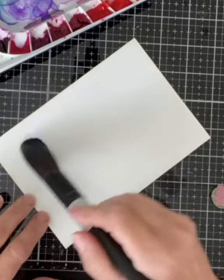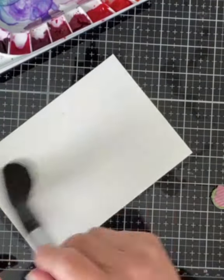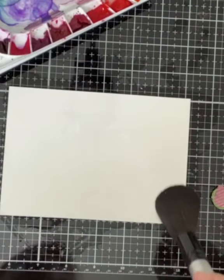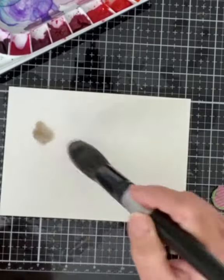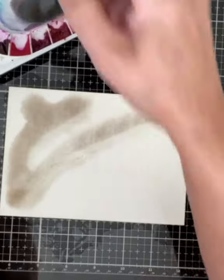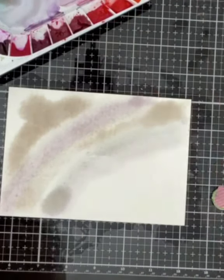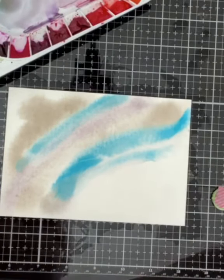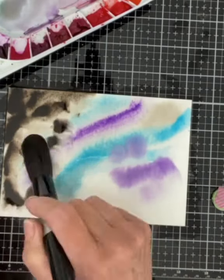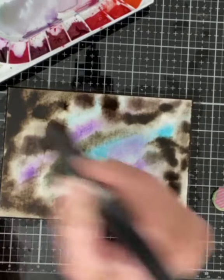I began by creating a dusky evening background on Canson XL watercolor paper using Mijello Mission Gold watercolors. I used a jumbo round silver black velvet brush to apply large amounts of water to both the front and the back of the panel. Continuing with this brush, large brush strokes are applied of lilac, blue and sepia.